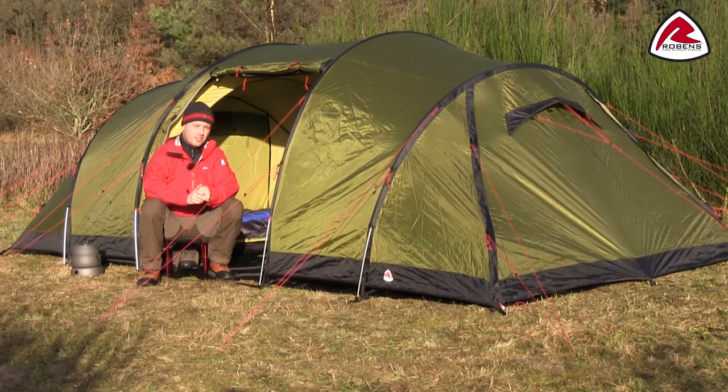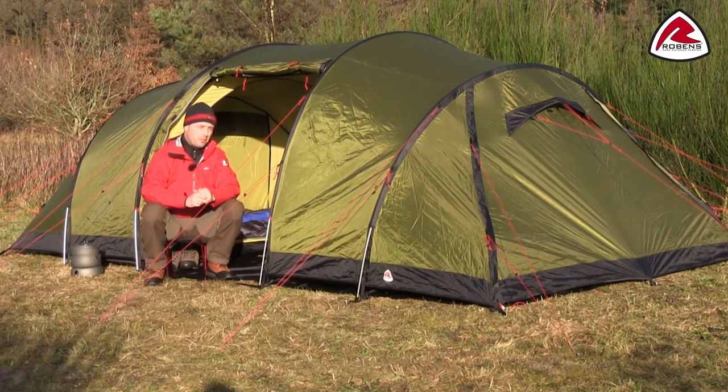This roomy six person tunnel tent has a low weight and a small pack size, which makes it easy to bring on your next trip. The tent is supported by four alloy poles and pitches outer first.